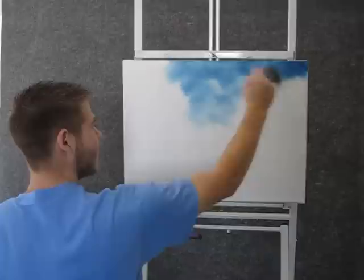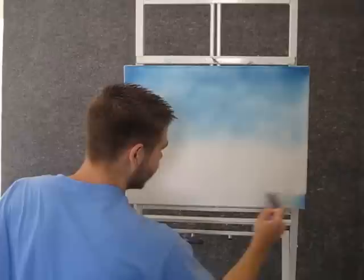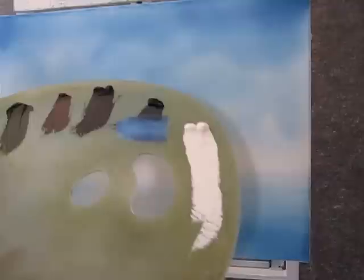Now you just start in the corners and work across, then work down. Let it get lighter toward the horizon and keep it nice and dark up in the corners. Now when you're finished with your sky, you can go into a little bit more blue and paint some water.